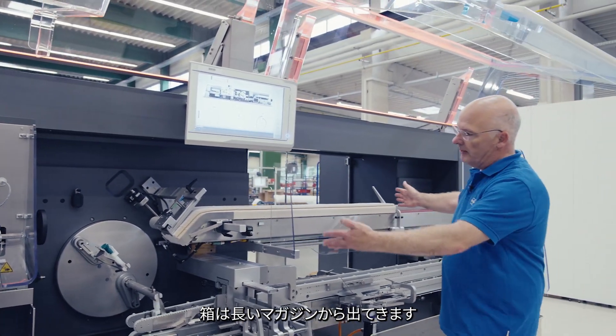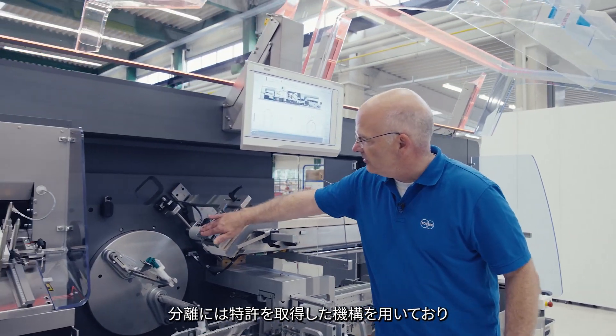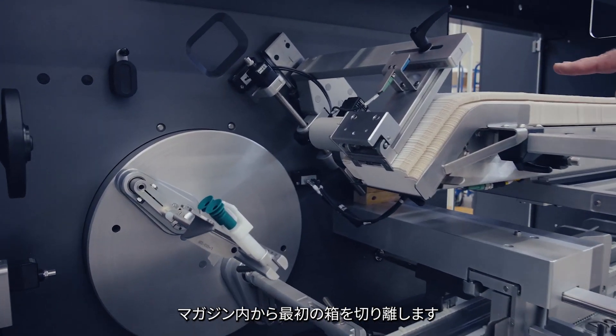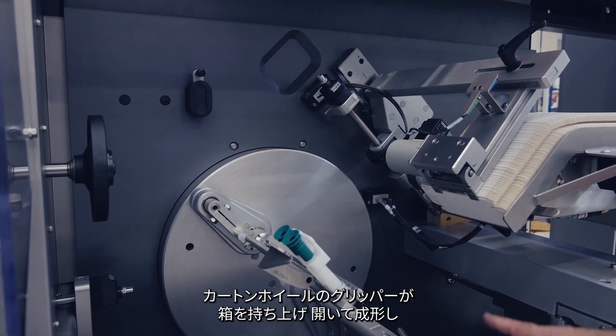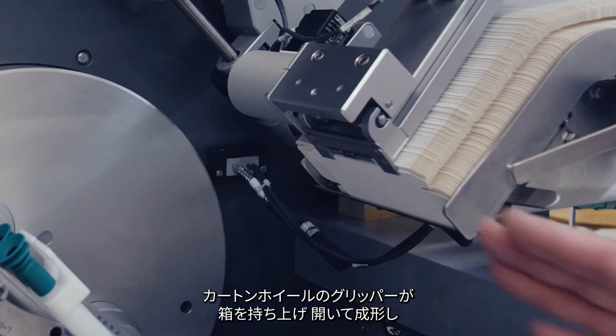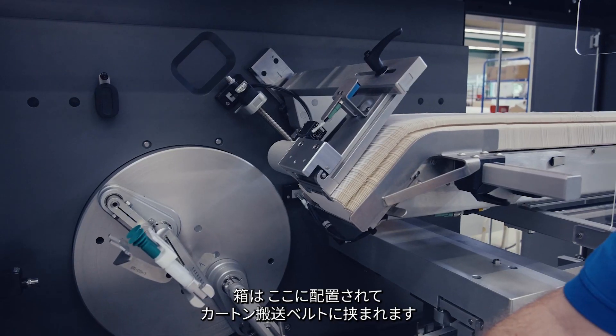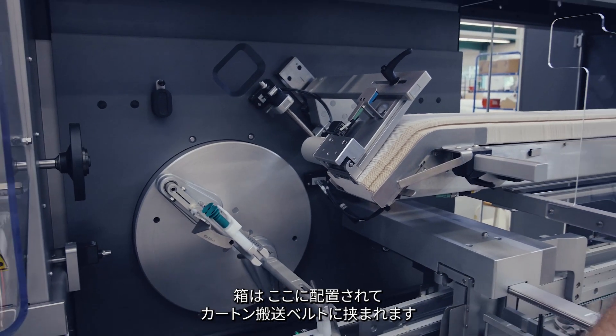The carton comes from a long magazine. It is separated here with a patented mechanism to singulate the first box from the magazine content. The carton wheel grips this carton, over-breaks it, forms it, and places it between an upper and lower carton transportation belt.